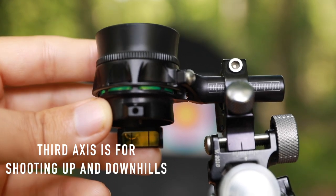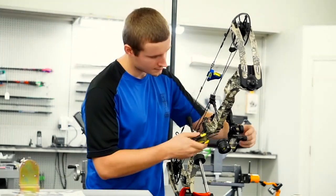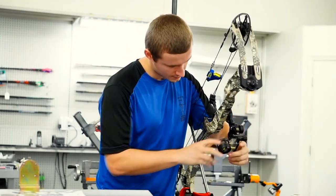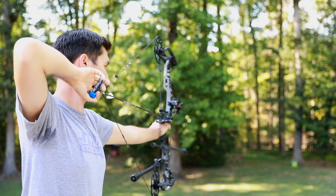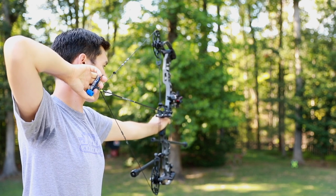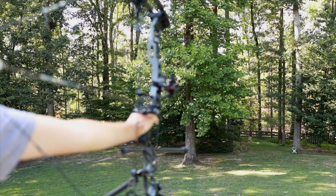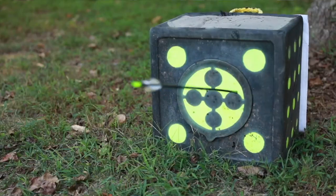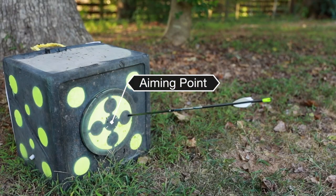All those levels of adjustment can be done right at an archery shop, but the third axis you want to double check and do what's called shooting it in. After an archery shop levels your sight, you want to find a steep downhill angle and shoot at least 30 yards away, or the farthest distance that you can reliably group your arrows. Shoot a group or multiple groups at that downhill angle and see where those arrows impact.